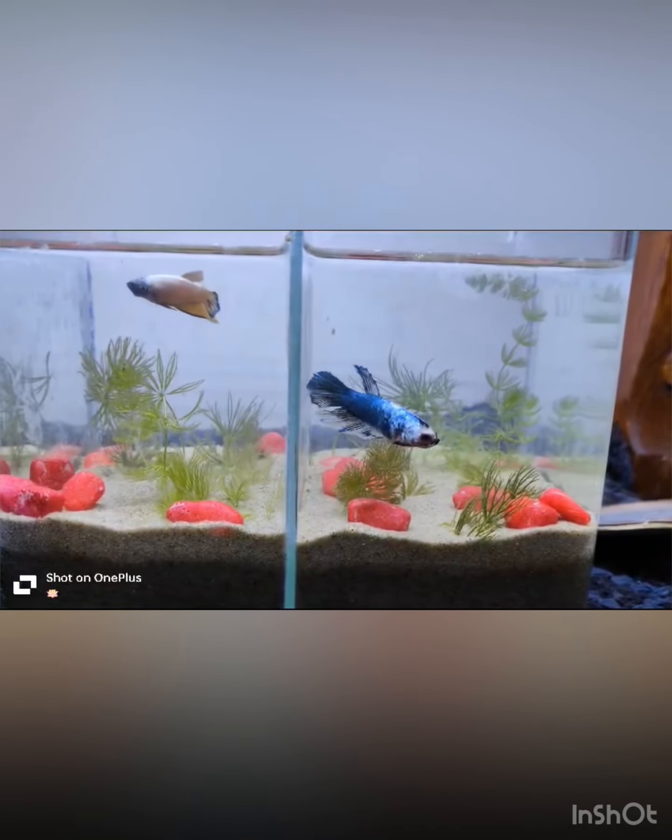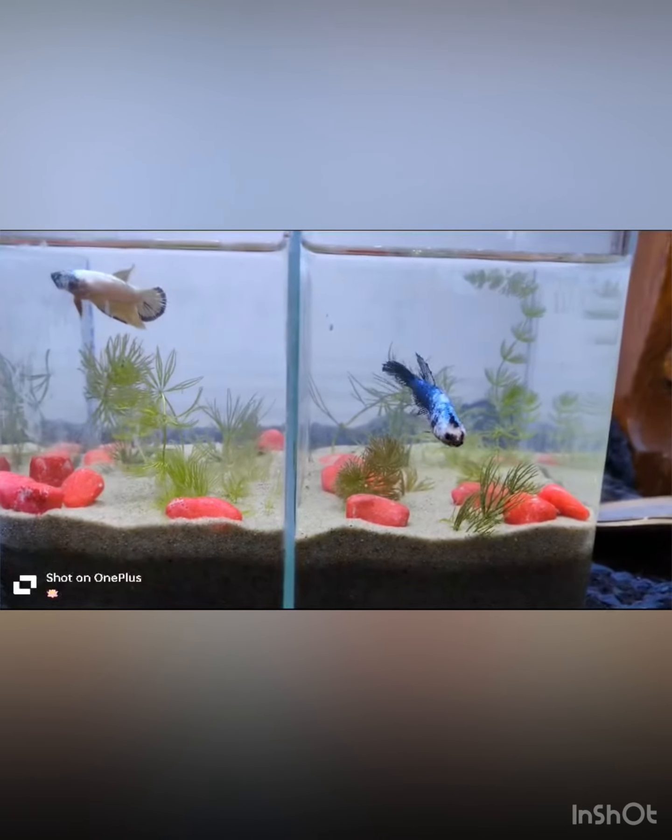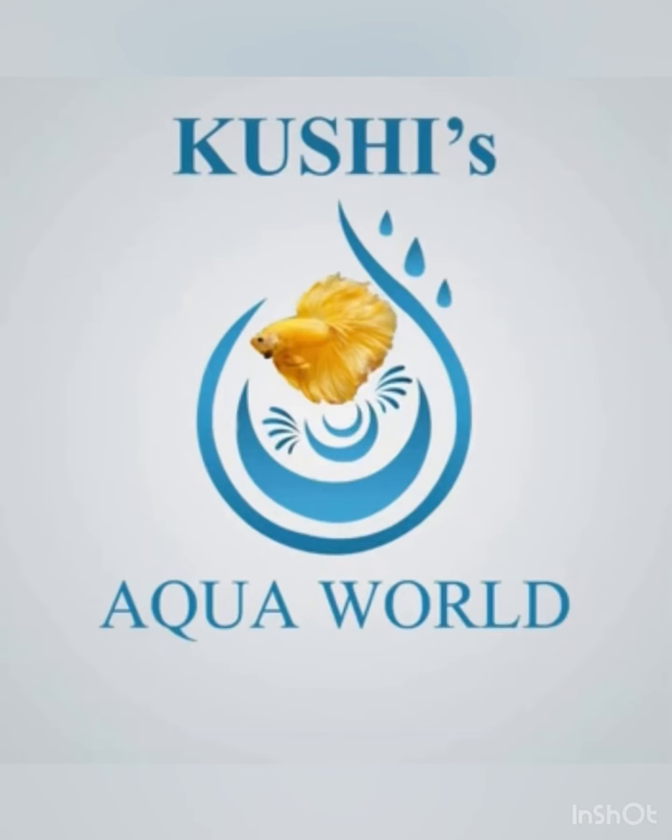And by adding foxtail, it also gives beauty to the tank and it looks nice. That's all guys for now.